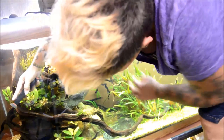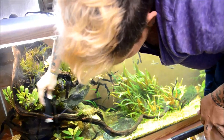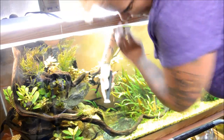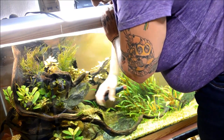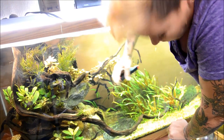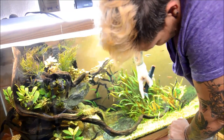So every few weeks I come in here and I scrape the front glass of this aquarium. I leave it everywhere else because it doesn't bother me. I don't bother scraping the back glass for the most part, and I don't clean the rocks in this aquarium because I want the algae grazers in here to have a lot to eat. But it's always nice when your front glass is nice and clear.